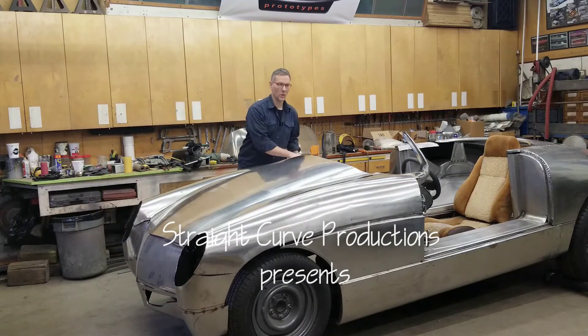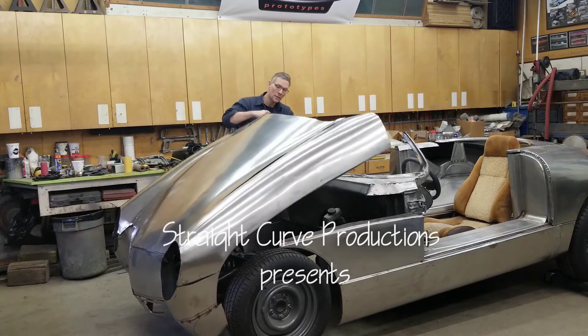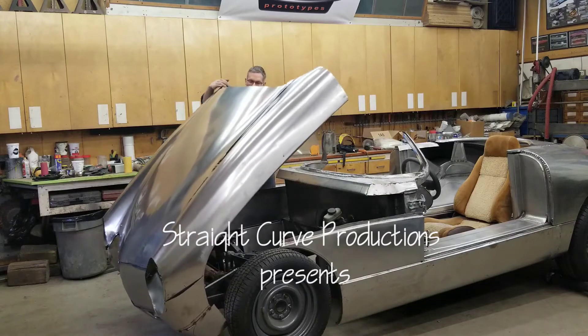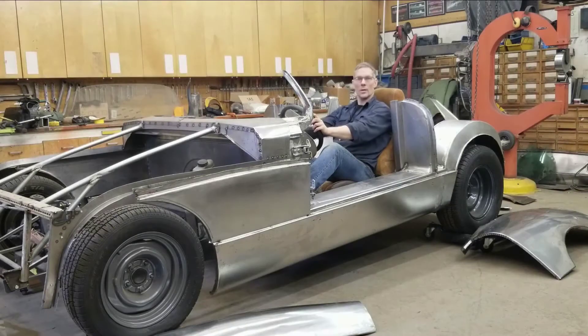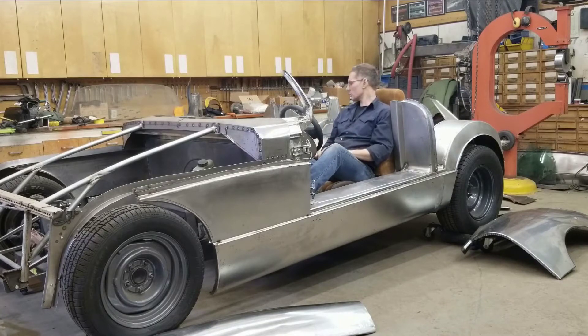Oh hey guys, you almost caught me — I was about to make those room-room noises. Welcome to Envision Prototypes, I'm Nick. What do you guys think? Looks pretty good, eh? Feels great in here. Got lots of leg room, steering wheel position is nice, tons of shoulder room. Our client's a little smaller in terms of stature than I am, so he'll have plenty of space in his car.